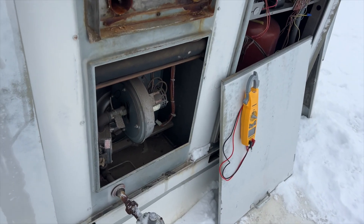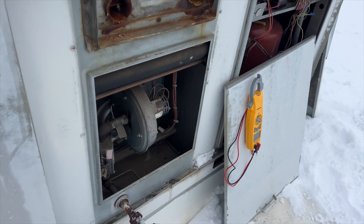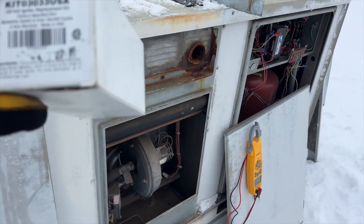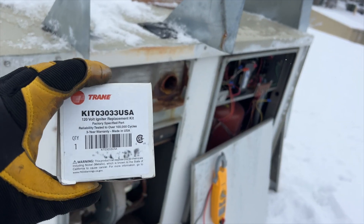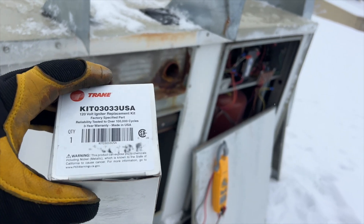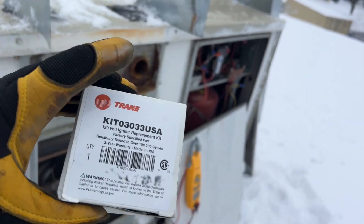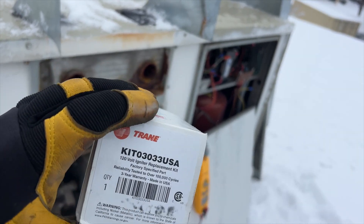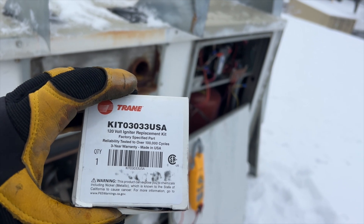I got the power cut, so we're going to go ahead and replace it and cycle it up. What's really crazy about these things is that somehow this detects the flame through the igniter, which is pretty crazy. Not sure exactly how that works.